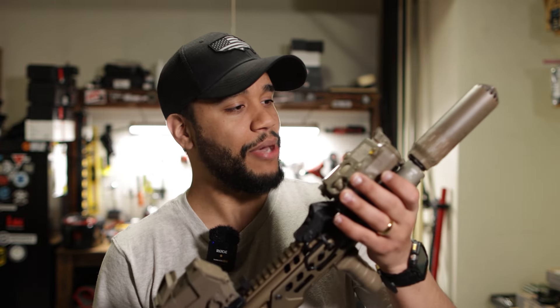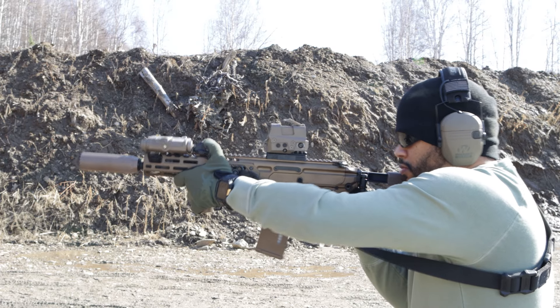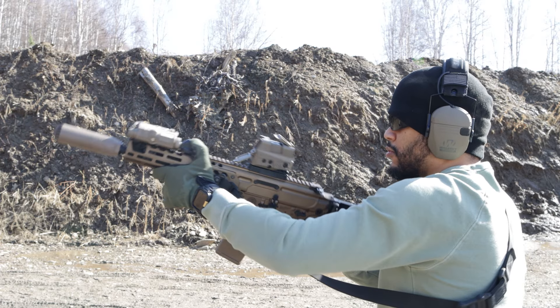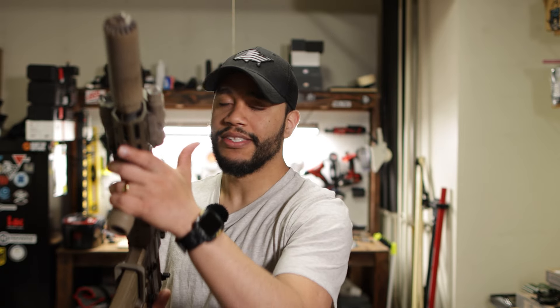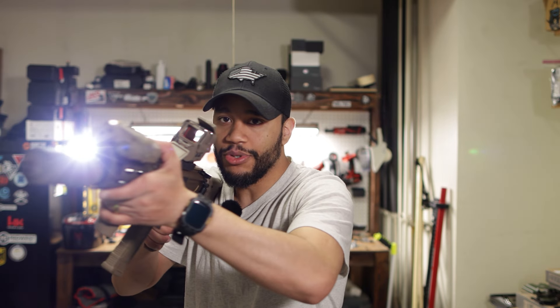The PEC15 works fantastic. If you guys know, PECs have their reliability. So I got a PEC15 at the top. The grip is pretty much a Tango Down grip. I got no complaints — it's comfortable and I'm able to grip it perfectly fine. I can clamp my rifle perfectly with it, no problems whatsoever.